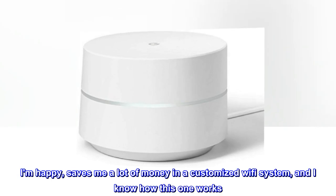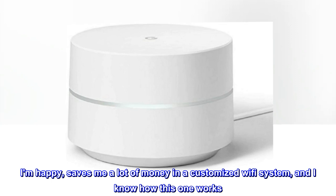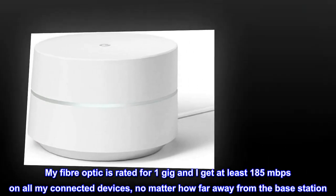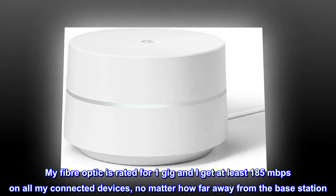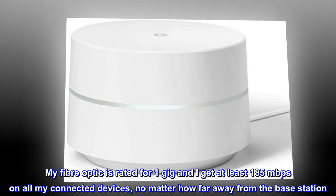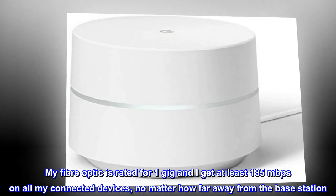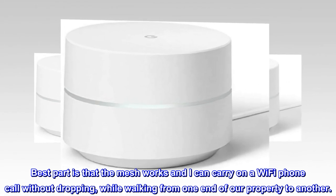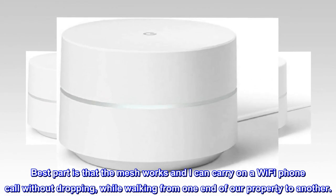I am happy — it saves me a lot of money compared to a customized Wi-Fi system, and I know how this one works. My fiber optic is rated for 1 gig and I get at least 185 Mbps on all my connected devices, no matter how far away from the base station. Best part is that the mesh works and I can carry on a Wi-Fi phone call without dropping while walking from one end of our property to another.